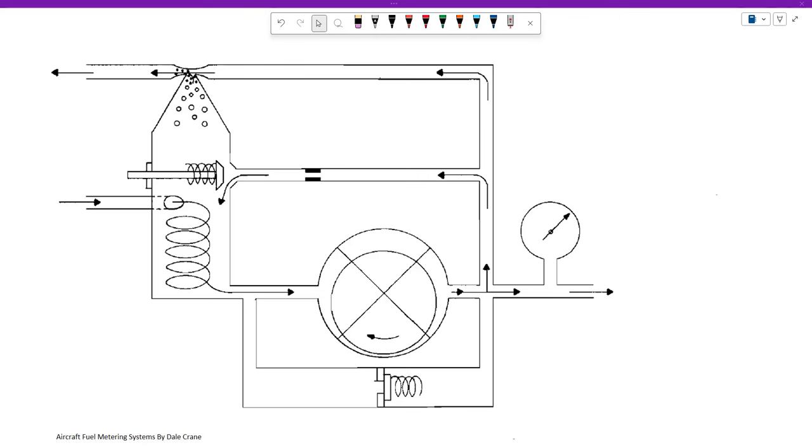What we're looking at here is the fuel pump of this system. We have a constant displacement rotary vane fuel pump. For every revolution this pump makes, it will discharge that same volume of fuel — it displaces an exact amount per revolution. So if we speed up the pump, we get more fuel out; if we slow it down, we get less fuel out.